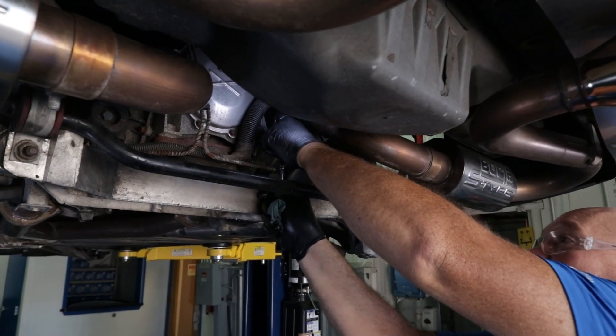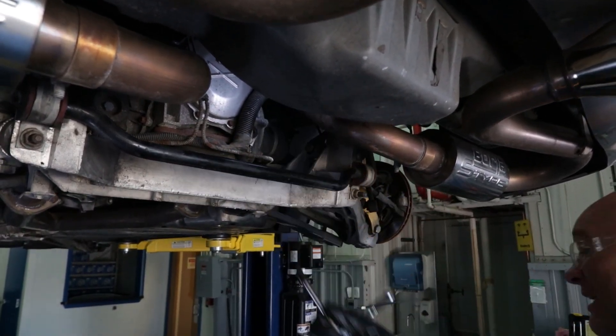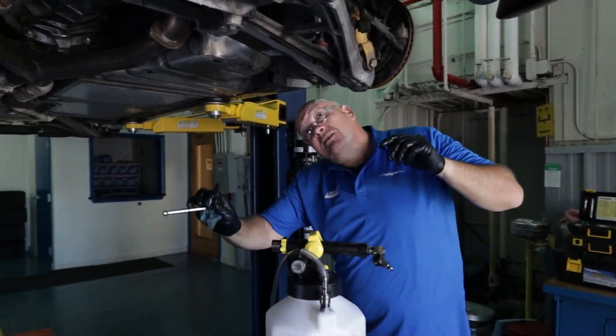Torque is not very much on these. That's set. Check our drain.